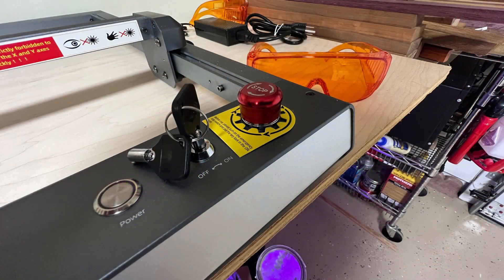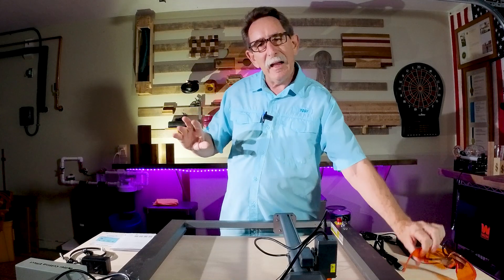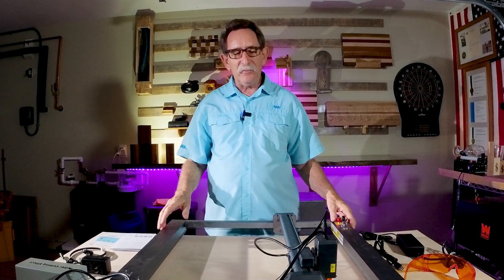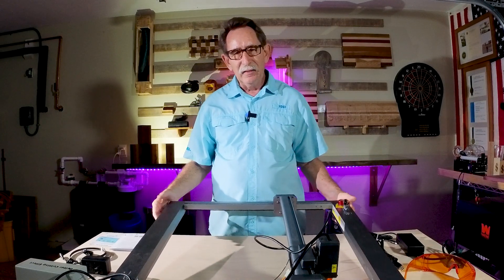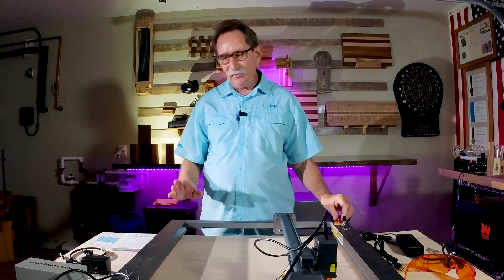There is an emergency stop on the system and it comes with safety glasses. Of course, we want everybody to be as safe as possible. These are not toys — this is a tool. It can be very dangerous and it can start a fire.